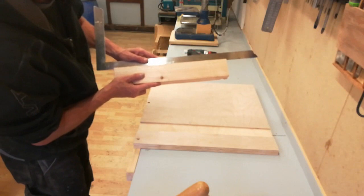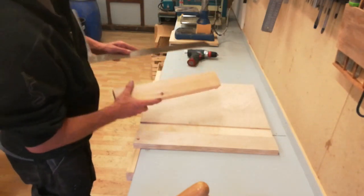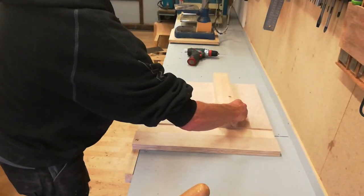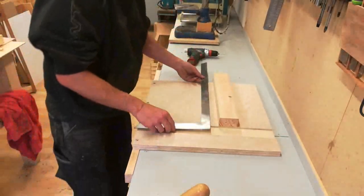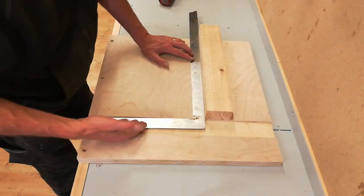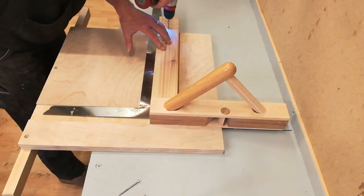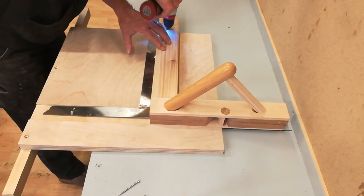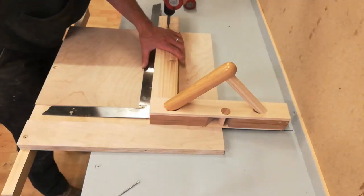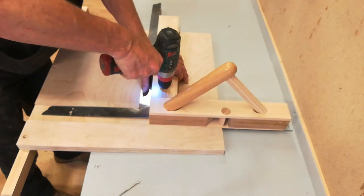Now comes the tricky part: setting the fence. First of all I need a piece that is straight enough to use as a fence. I need to align it square to the groove that I'm registering against. What I'll do is put in a screw over here and one over here — that will allow me to make adjustments if necessary.